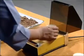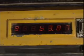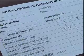Weigh the container with lid and the soil specimen. Record the weight in the pro forma.